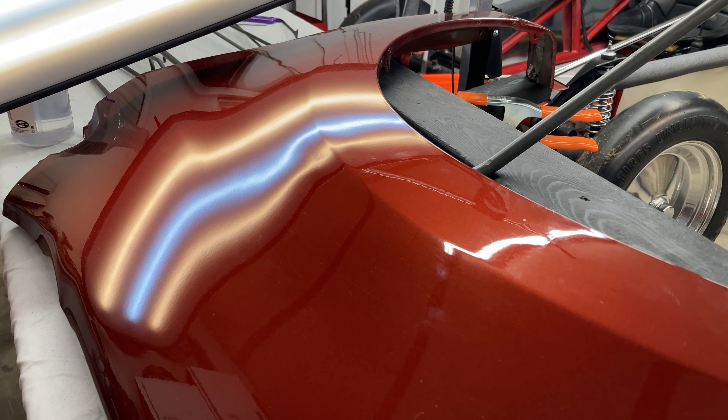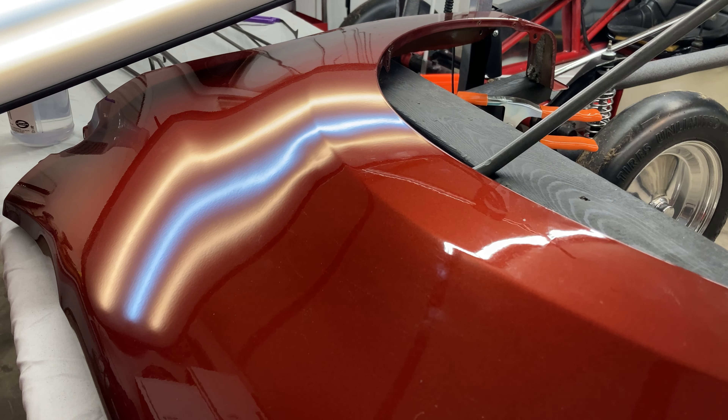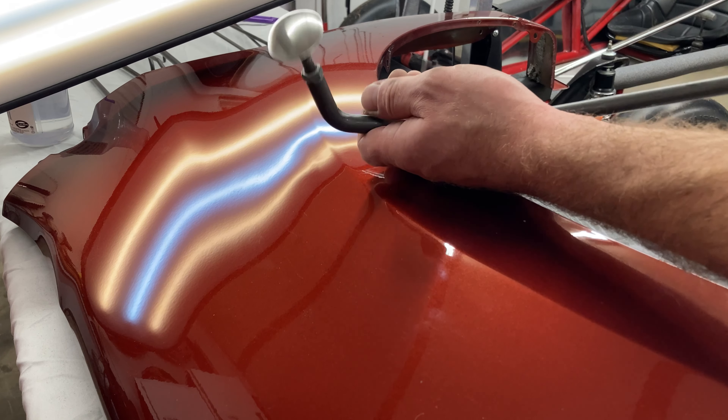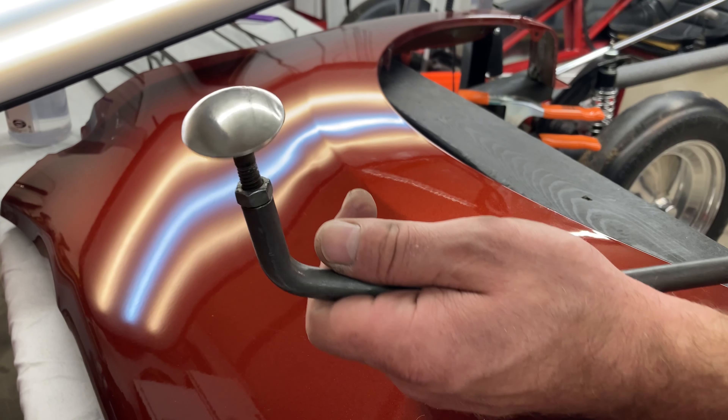So there we go, guys. That was just a quick demo of how to make a household spoon into a really useful PDR tool. Hope you guys enjoy that and subscribe for more content — I'll be making a lot more tools shortly.